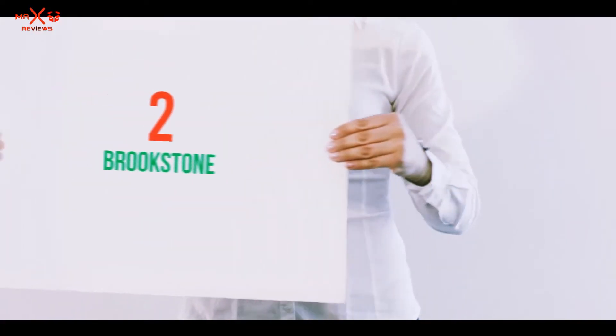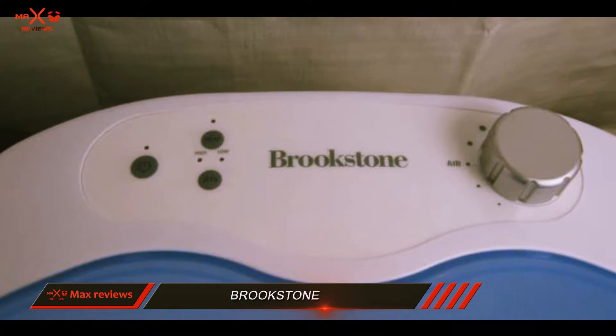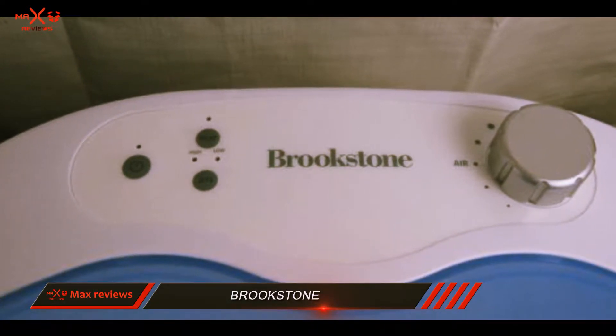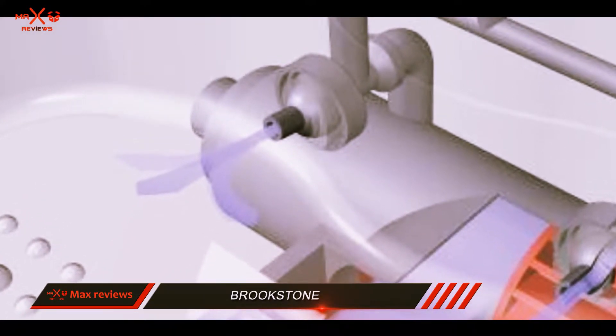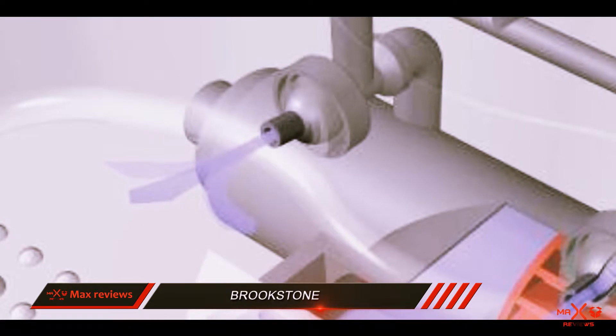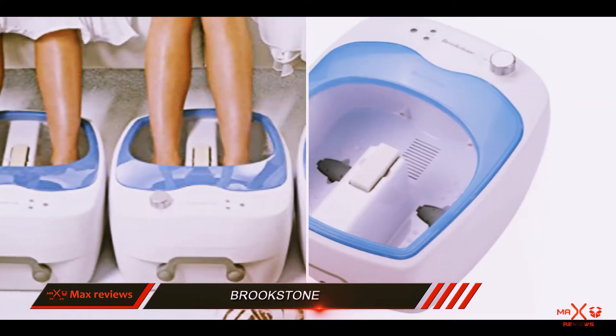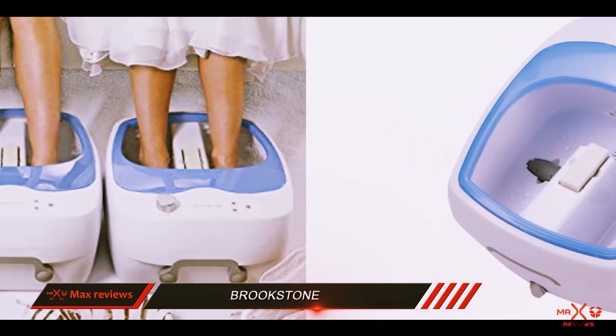Coming at number 2: Brookstone. This Brookstone foot spa offers two powerful hydro jets that push streams of water into your feet to help them relax. There are two settings to control the speed of the water stream coming from the rotating jets. With built-in heating, your water will remain warm for as long as you plan to sit there and enjoy the relaxing massage.